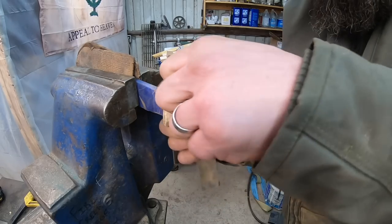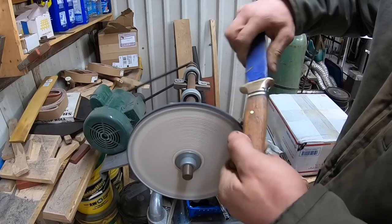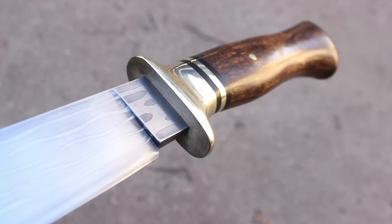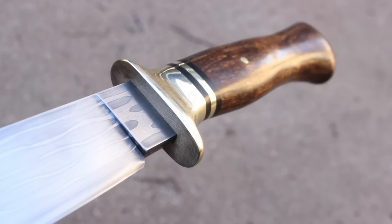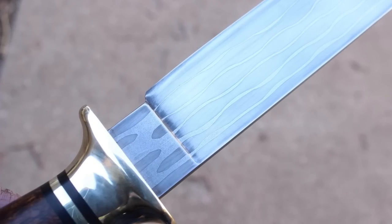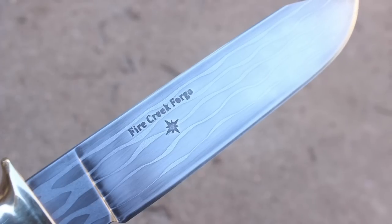Let's get this guard and handle all sanded up and buffed out — getting a lot closer to being done here. We've got some photographs of the finished product. I hope you've enjoyed this video — don't forget you can support the channel for free by hitting like, leaving a comment, subscribing, and enabling notifications. Stay tuned for an after-action review here at the end of the video, and as always I appreciate you guys watching.